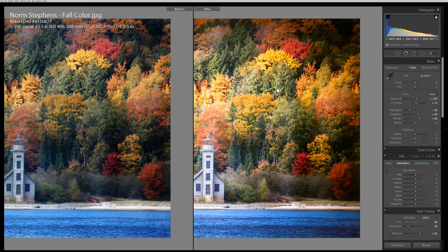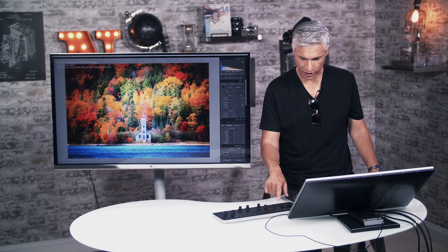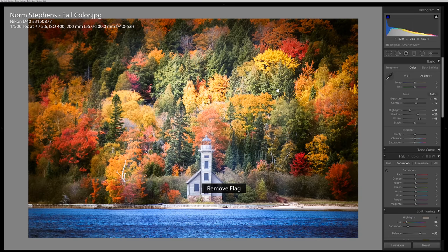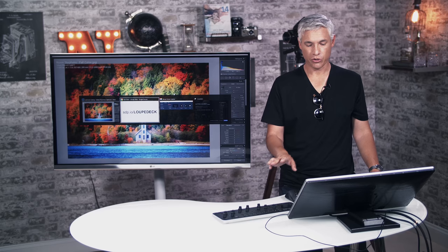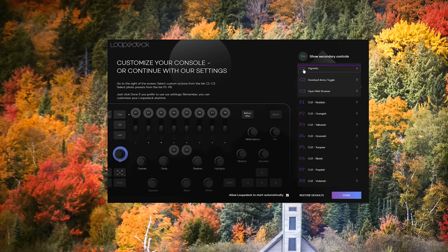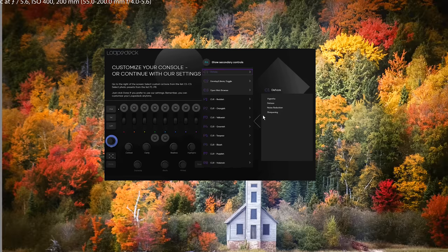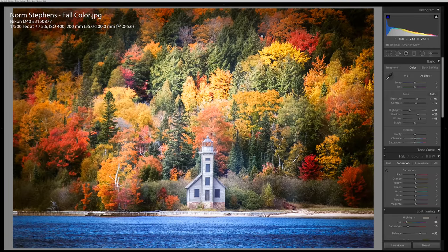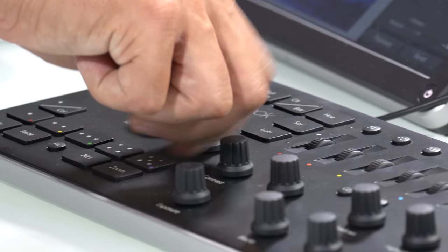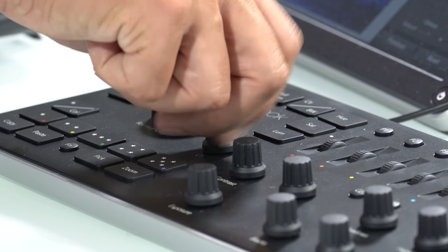There's a button for before and after, exporting, copying and pasting, and marking things as pick — something we do all the time. Those buttons can also be customized via the special Loop Deck app. For example, right now the C1 dial controls vignetting, but I never dial in vignetting — I use dehaze all the time. So I can set that to dehaze, go back, and now when I turn it, you can see it's dialing in dehaze. I hate how dehaze is at the bottom of the panel; I wish it were at the top.